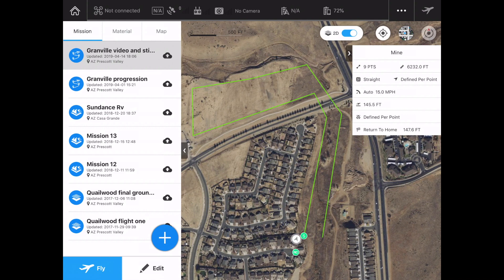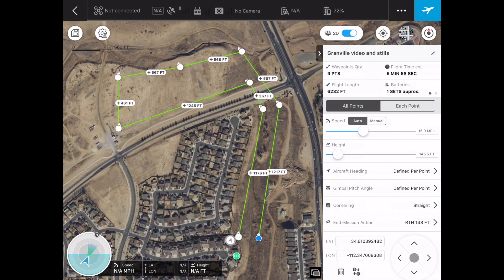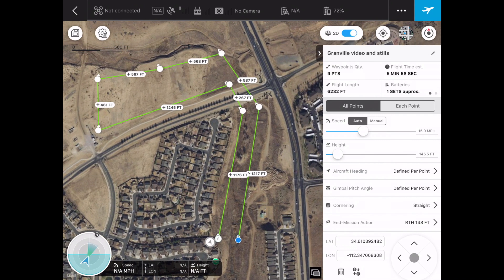Now that I'm into my missions, you can see I've got several: Granville video and still, Granville progression, Sundance, and a couple others. Down in the lower left-hand area, you have fly or edit. I'm going to hit edit so you can get a look at my mission. We've got nine total waypoints. You can set parameters that apply to all points, or set parameters for each point individually, so the drone can do different behavior at each and every waypoint. You can have the drone stop at a waypoint, take a photograph, start video, stop video, and move on. There are a lot of actions we can actually perform, and we're going to make one of these very quickly in just a moment.